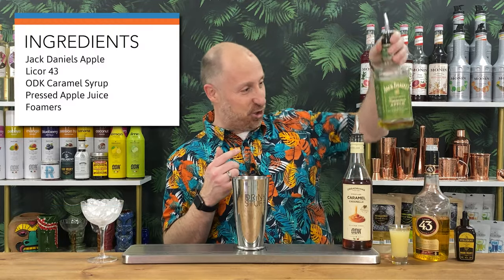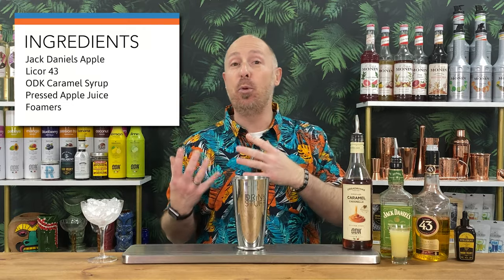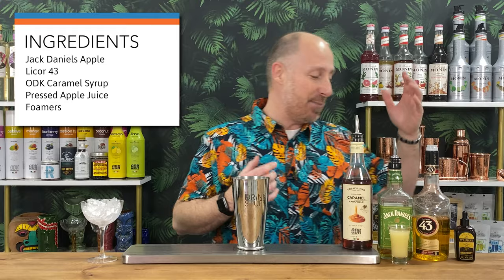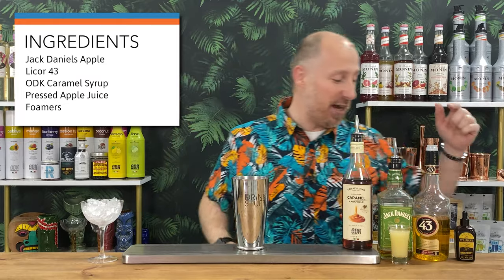So for your first cocktail, we're going for a Tarte Tatin — excuse the pronunciation, I hope that's right. Caramel syrup is what we're going for. Jack Daniel's Apple — or just go for a normal bourbon or normal whisky with a bit of apple if you fancy that. Liquor 43, 43 herbs and spices, overriding flavour is vanilla. Pressed apple juice — cider to you guys in the US.